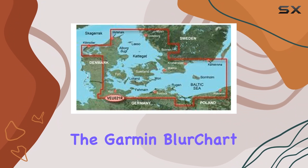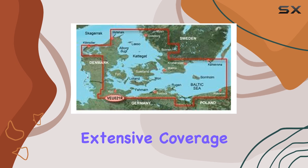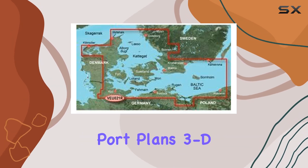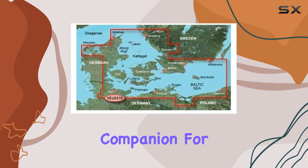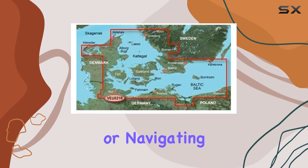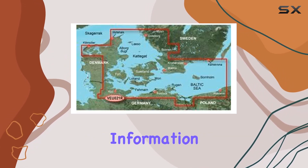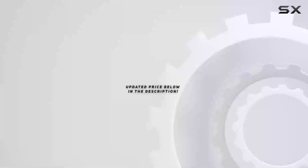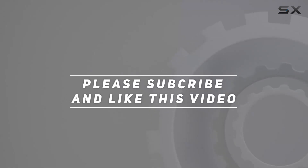In conclusion, the Garmin BlueChart VU021R Denmark East and Sweden Southeast SD card packs a punch with its extensive coverage, port plans, 3D view, and aerial photos, making it a valuable companion for any maritime adventure. Whether you're cruising the Danish Straits or navigating the Baltic Sea, this SD card ensures you have the right information at your fingertips. Check out the video description for updated price, and thank you for watching.